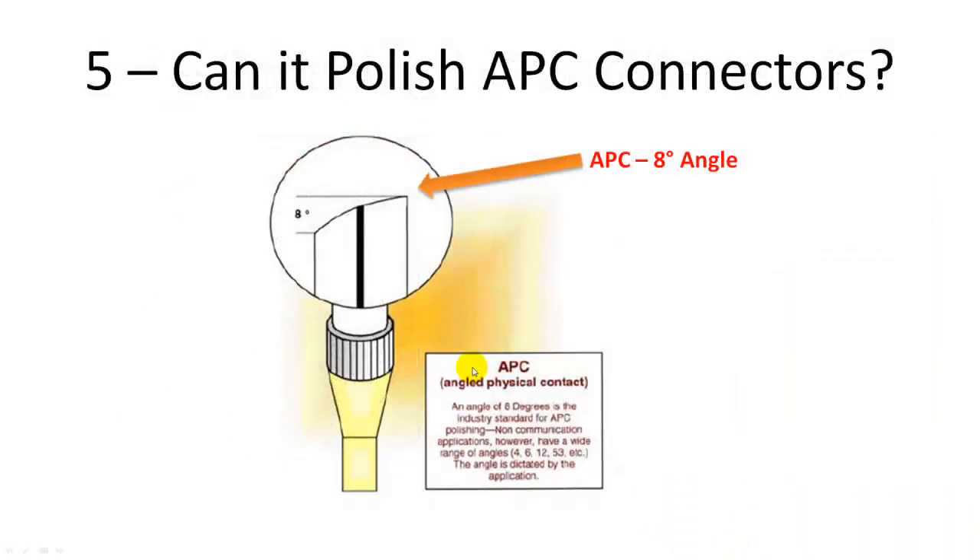Here is rule number five: can it polish APC connectors? APC connectors have an eight-degree angle at the connector's end face. APC connectors are designed for applications where a very low back reflection is required, such as less than minus 65 dB. The polishing machine should be able to handle PC polishing as well as APC polishing. You shouldn't be required to purchase another machine for APC polishing.